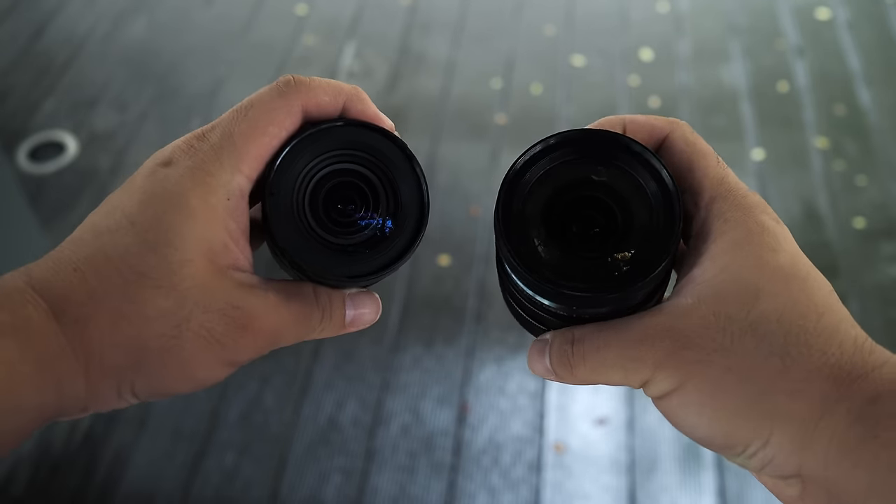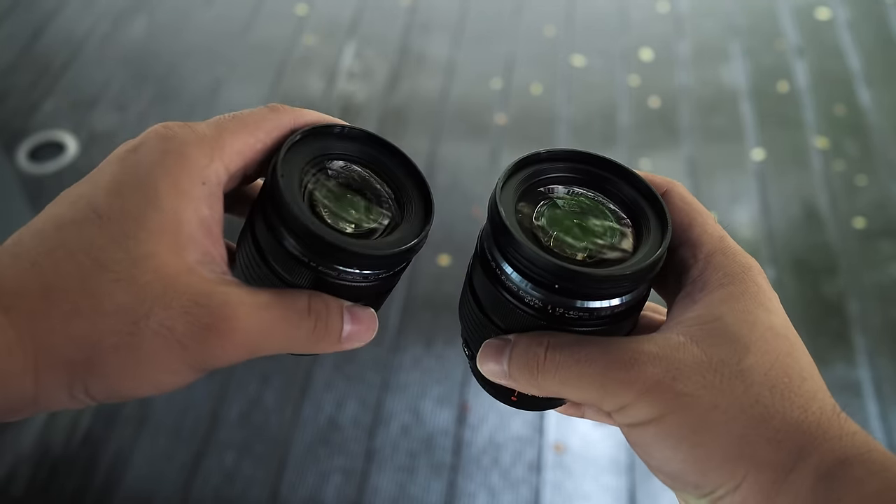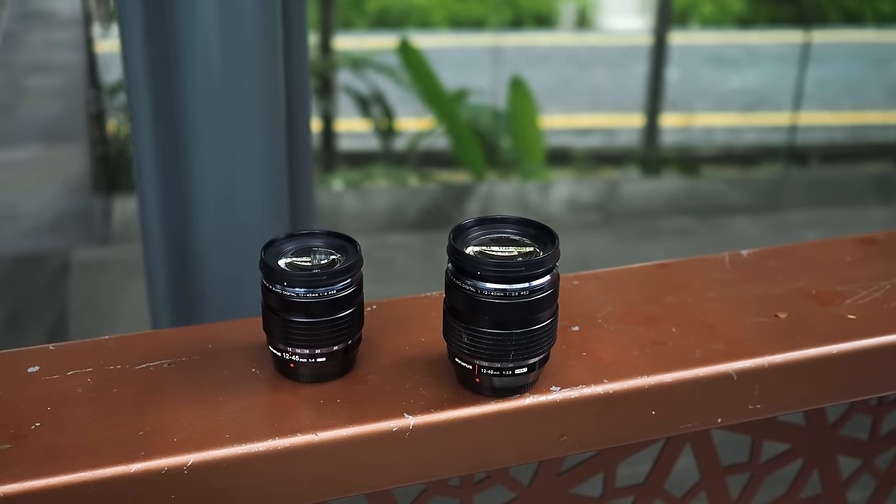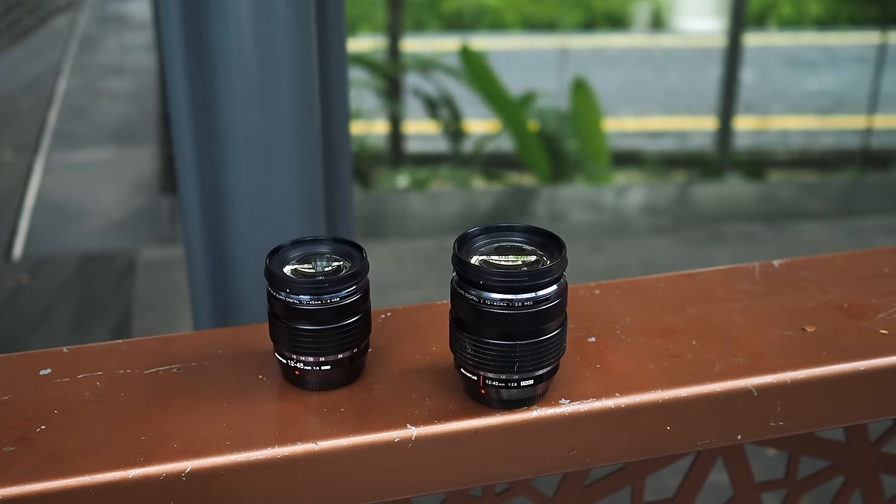In that previous video, I mentioned that the Olympus 12-40mm f2.8 Pro was an excellent lens. If you've already owned that lens, there is no reason for you to get the new 12-45mm f4 Pro. However, in that previous video, I also made a bold claim that the new 12-45mm f4 Pro lens is slightly sharper than the 12-40mm f2.8 Pro lens. That claim was unverified — I didn't do any side-by-side comparison. I made that claim based on my experience using both lenses separately, so I'm making this video to verify if that claim was true or not.